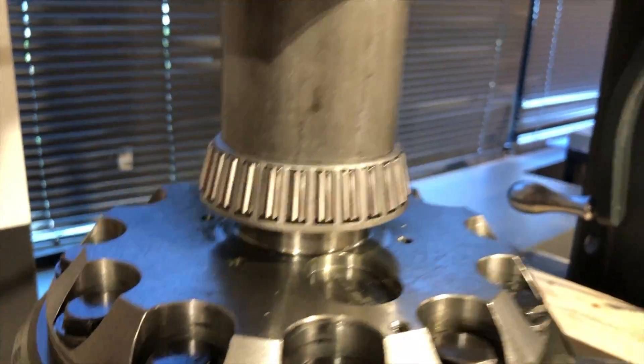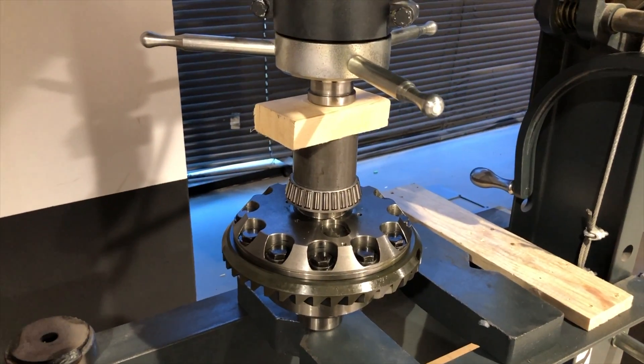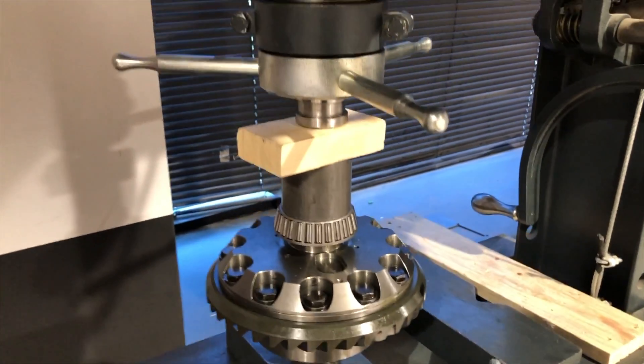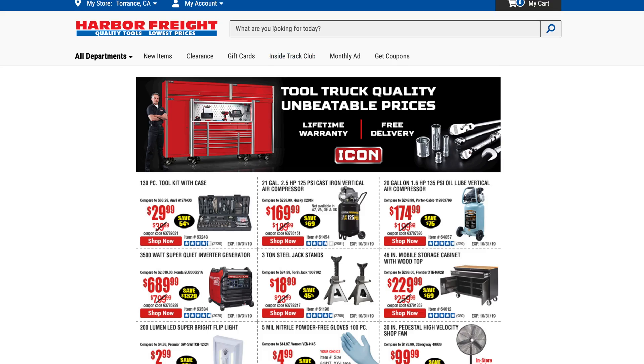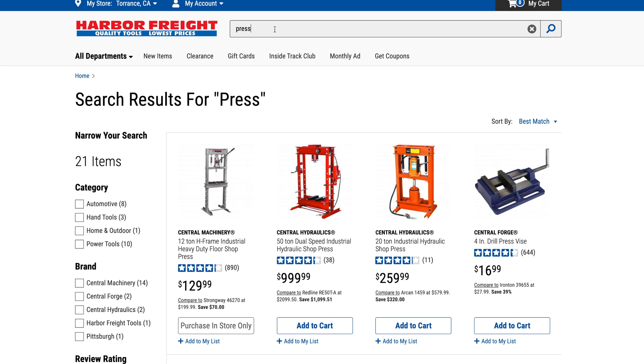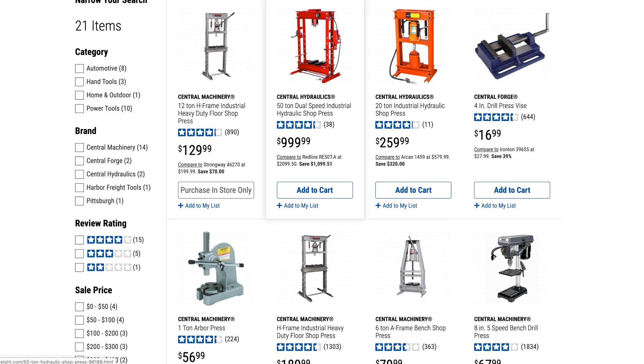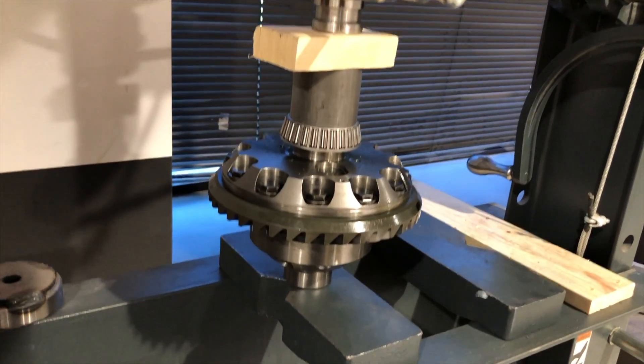I know what you're thinking — you're thinking, I don't need a press, I can just tap it on with a hammer, right? I know you're thinking this because I was thinking this. This is probably not a good idea, but if you try it, let us know how it works out in the comments. For the rest of you, just swing by Harbor Freight and pick up their cheapest hydraulic press. Or better yet, do like I did and swing by work on a Saturday when nobody's there and use their awesome hydraulic press.